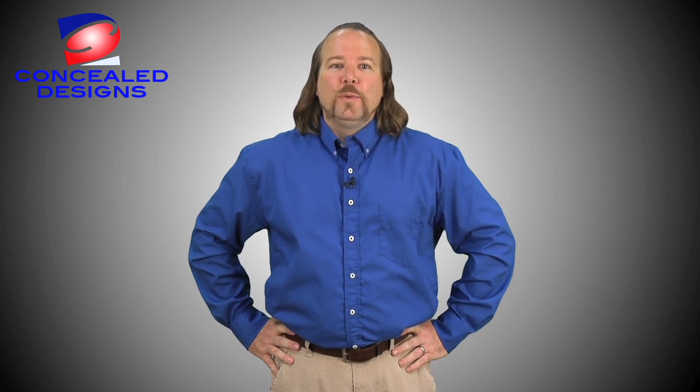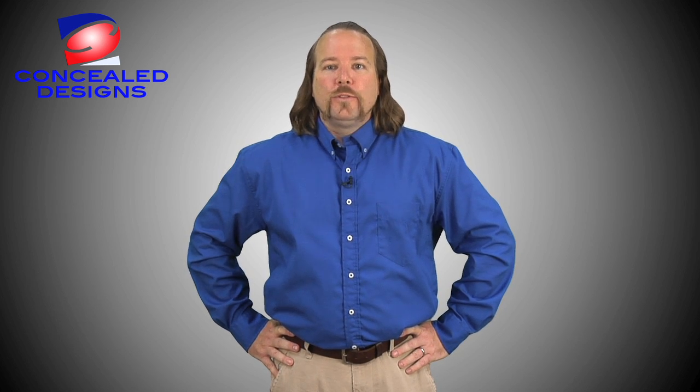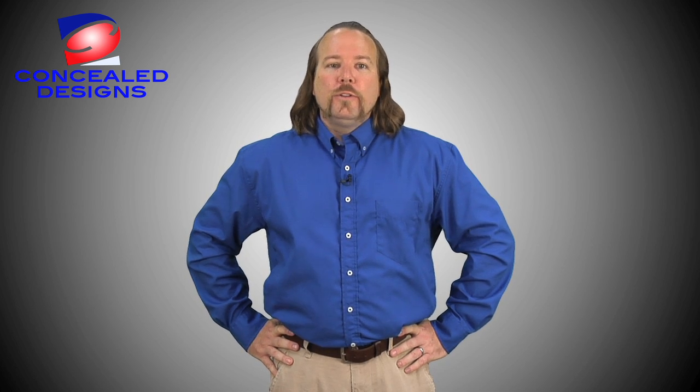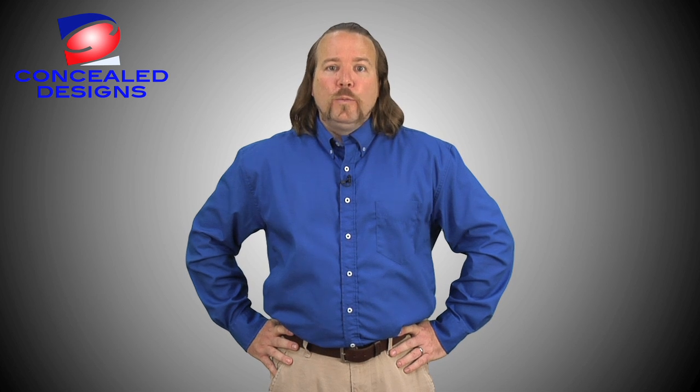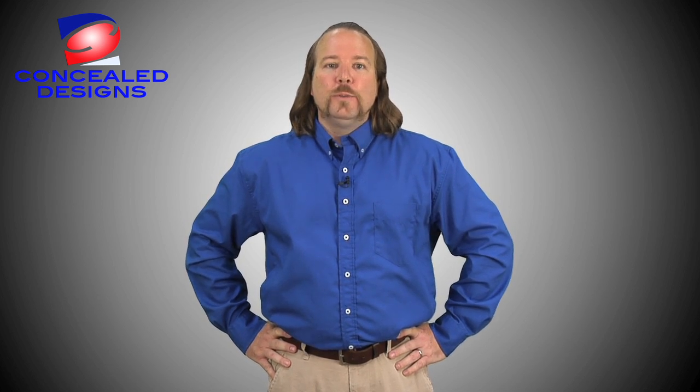Hi, my name is Jay and I'm a law enforcement officer in the Atlanta, Georgia area. As with most law enforcement professionals, I need to carry a weapon. The problem I have had, as with other people who carry a concealed weapon, is that there wasn't a solution to the challenges of finding a shirt that you can tuck in, allow me to carry a concealed weapon, access it quickly, and be comfortable.